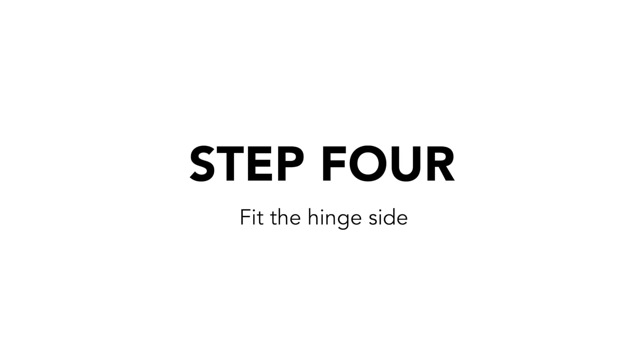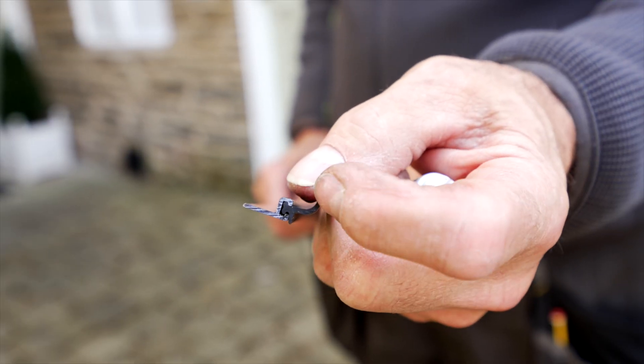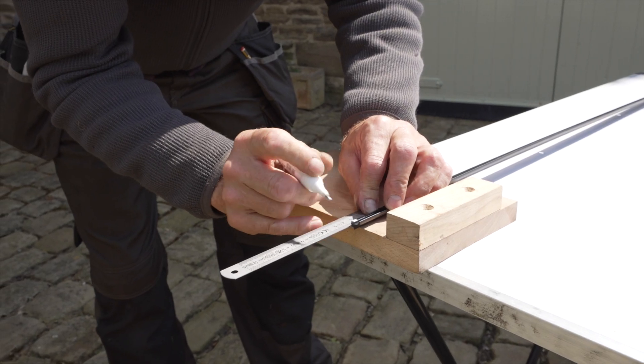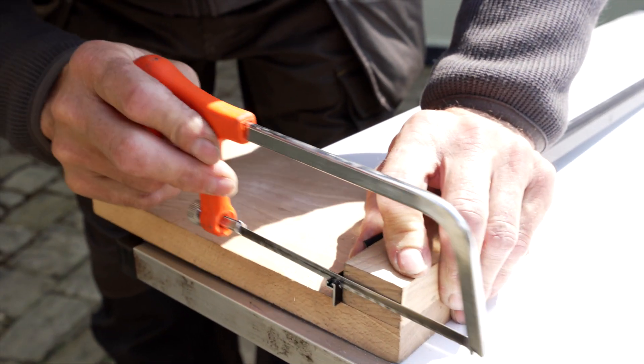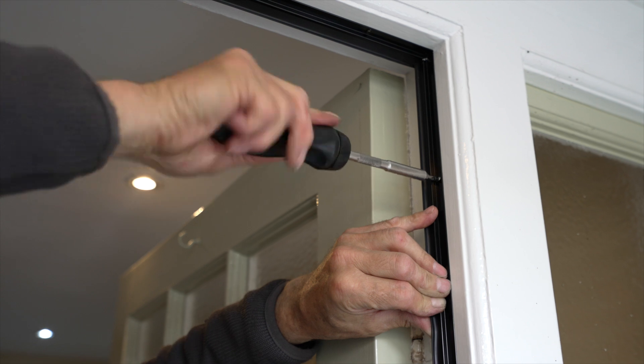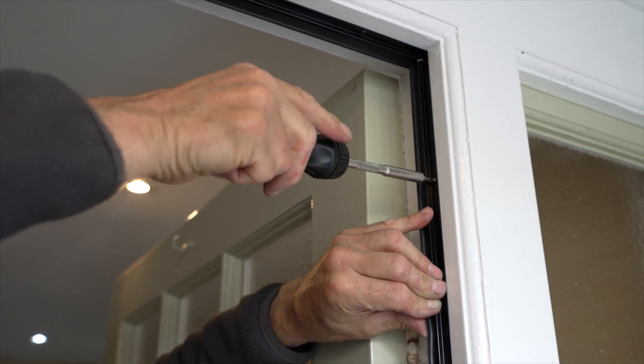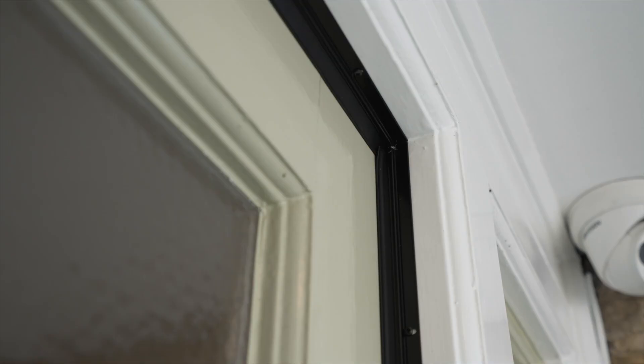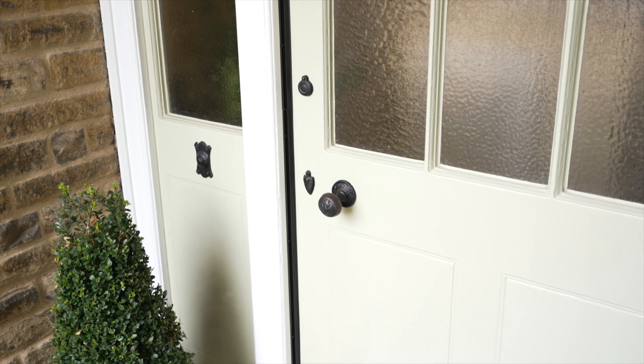Step 4: Fit the hinge side. Using the lengths with the curly rubber, repeat the previous steps to fix into place on the hinge side of the door. It is important to take great care to ensure the door doesn't catch the rubber along the hinge side when closing. On slightly twisted doors or frames, fit the hinge side strips with the door closed so that it just touches the door. This will prevent any possibility of the rubber being trapped when closing the door.